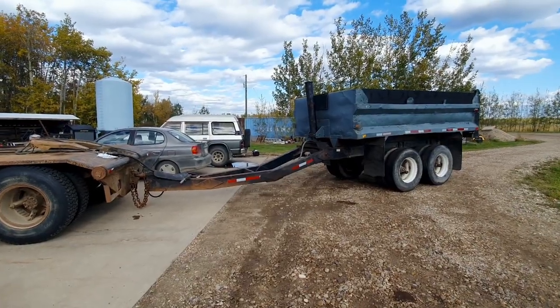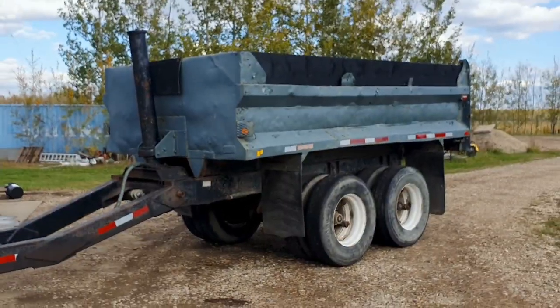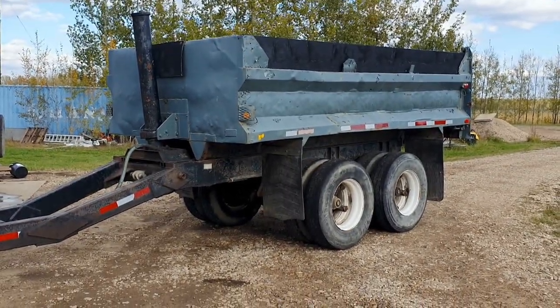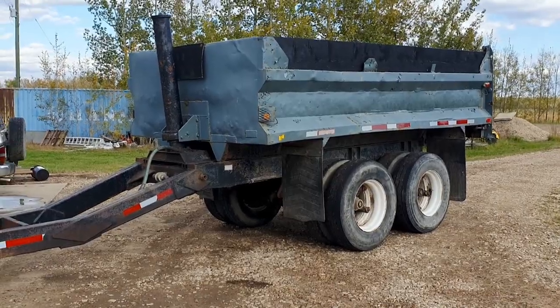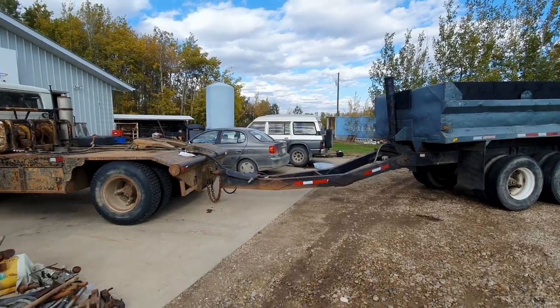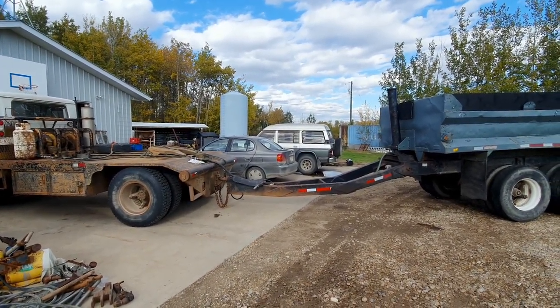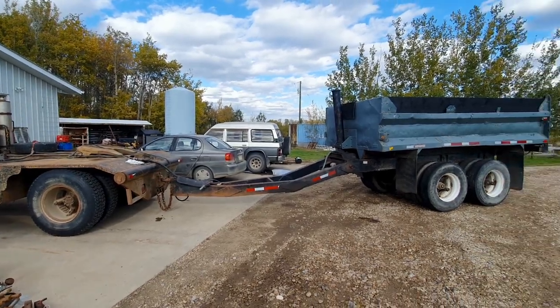Okay, here's the acid test. The reason I'm going to be using this thing is because it's ten times the trailer structurally compared to that dump trailer — good brakes and all that kind of stuff. I'll give the phone to the kid and fire it up and then see if we have success or hang our head in shame.